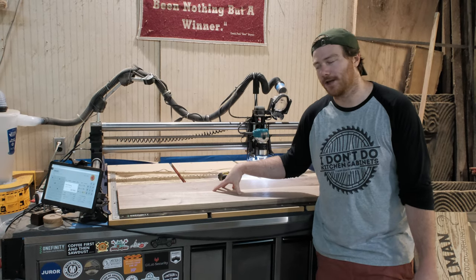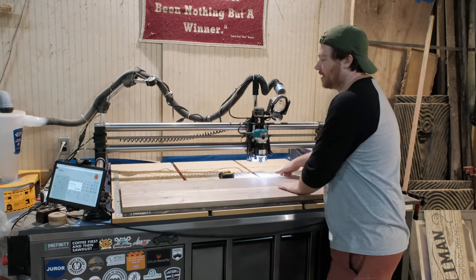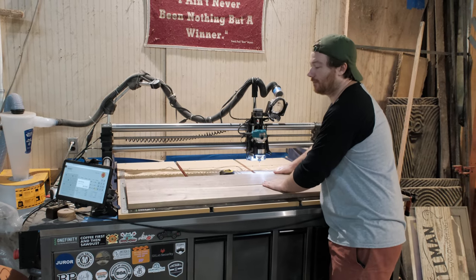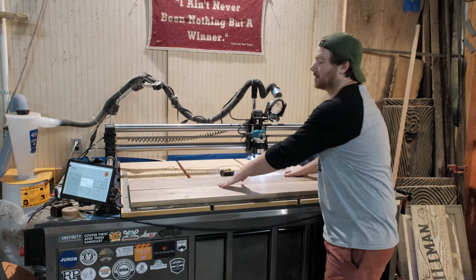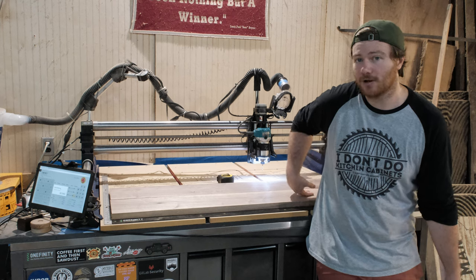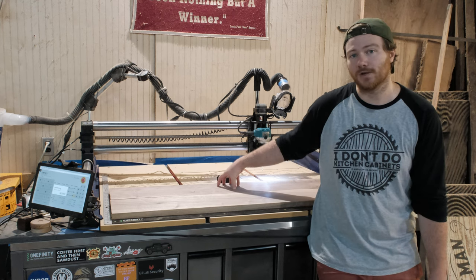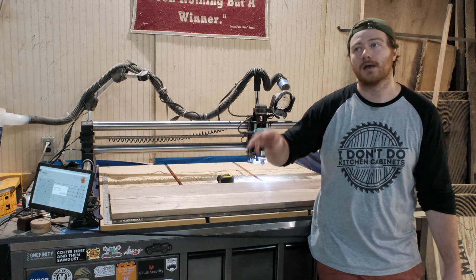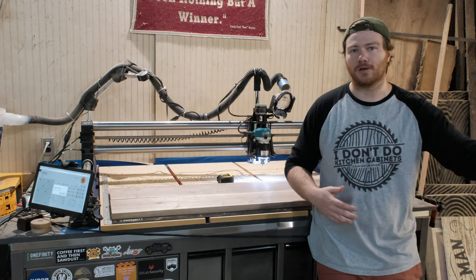Today I'm going to be using black walnut and I have two pieces of that. They are eight inches wide and 48 inches long. If you don't have a machine that can cut 48 inches long, don't worry about it — that's perfectly fine. One of these boards is going to be 46 inches long and then two of them are going to be 22 inches long. So out of these two boards, we're going to cut three boards, and then we'll go over the pricing later.